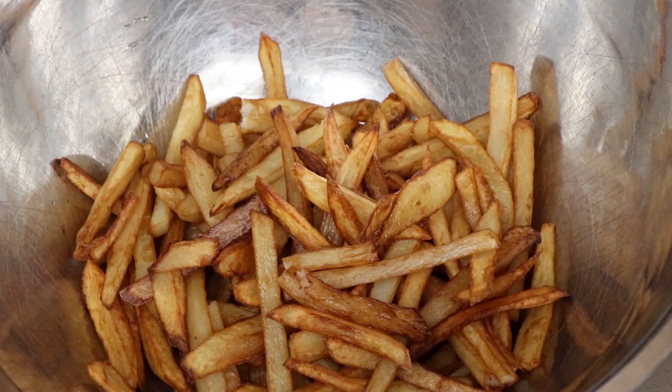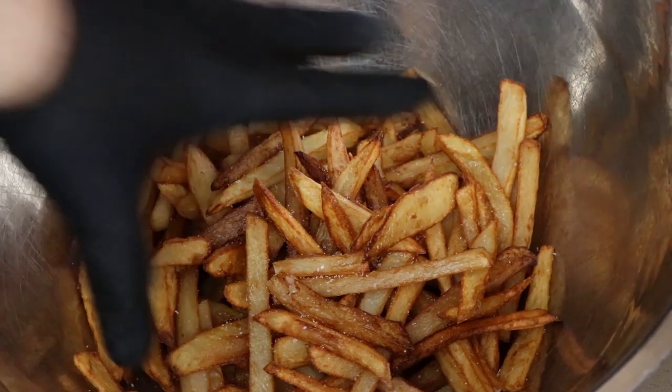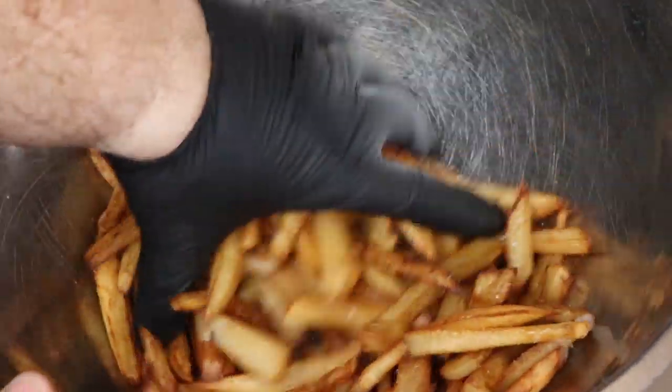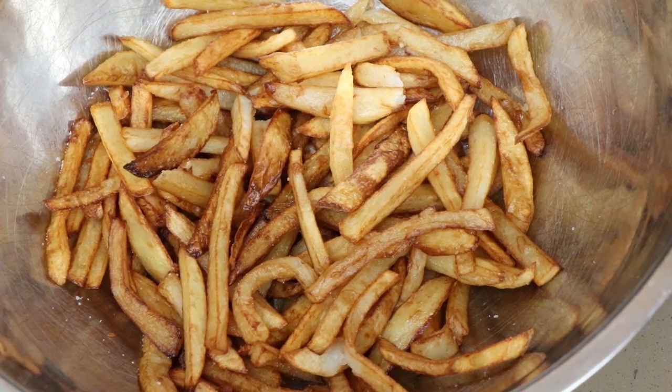Here are our double fried french fries. Let's salt these up — they've just been draining on a paper towel-lined tray and still have a little bit of that peanut oil on them from being fried. I'm going to put some foil on these and set them aside. We're going to go outside and grill up our burgers.